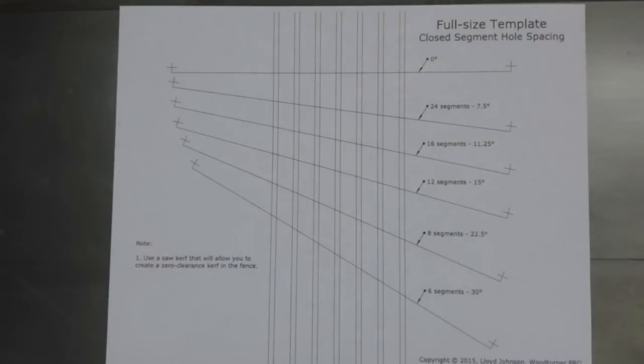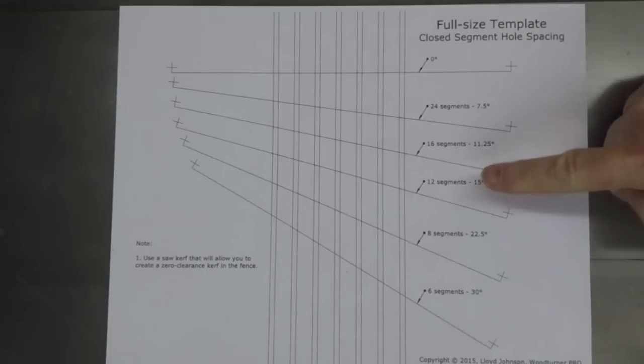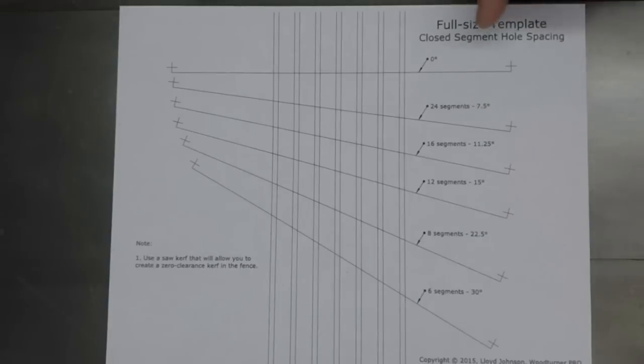Someone asked if this sled could be adapted to cut segments for closed segment rings as well — and yes, it absolutely can. If you click the description link for the downloads page, you'll see I've added another page to the measured drawings. It's a full-sized template that will help you with hole spacing to cut closed segments. I've added it for 6, 8, 12, 16, and 24 segments. I've also added a line for 90 degrees or zero degrees, plus additional saw kerf lines, so you can just pick the one that works best in your particular situation.